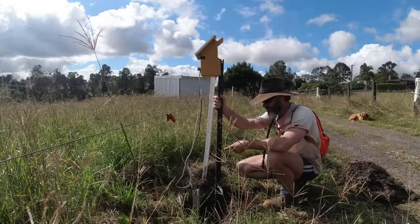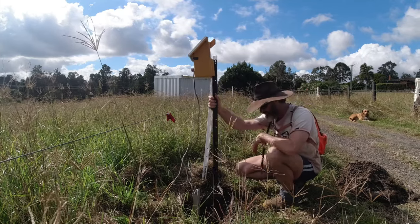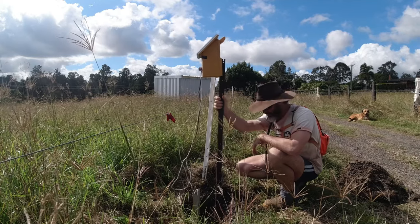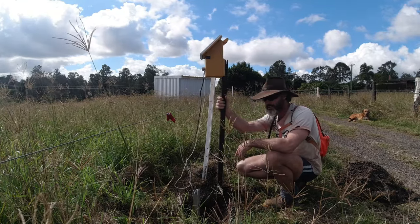Probably explains a few things. All the other solar positions we've got using the same charger in the rest of the property, we're getting 5.1's. But this was getting 6.4. Obviously the load of moisture in the ground and that five to six foot galvanized star picket was really earthing out.